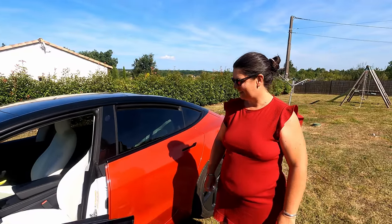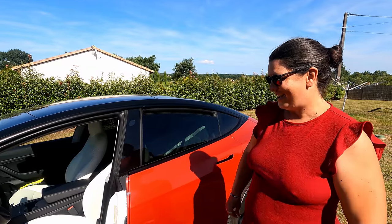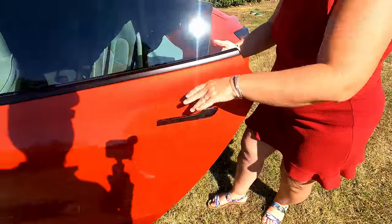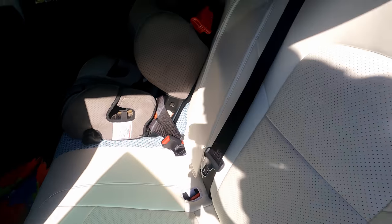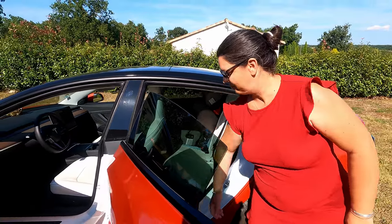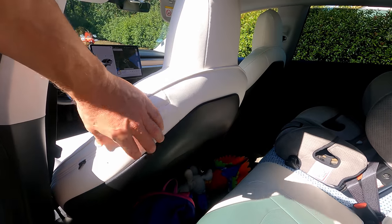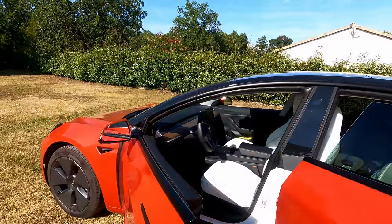Au niveau qualité des housses, tu en es contente ? J'ai trois enfants jeunes. Depuis mars, je les ai nettoyés deux fois seulement. Franchement, c'est propre, surtout à l'arrière avec les enfants. Il y a même le siège enfant pour en attester. Il y a vraiment beaucoup de variété en termes de prix, mais 180 euros pour la voiture complète, ça ne me paraît pas du tout cher. L'arrière des sièges est aussi couvert, ce que je trouve joli. Certaines housses ont une finition qui laisse à désirer, mais là on a vraiment l'impression d'être sur un siège blanc. C'est vraiment bien fait, très bonne qualité.